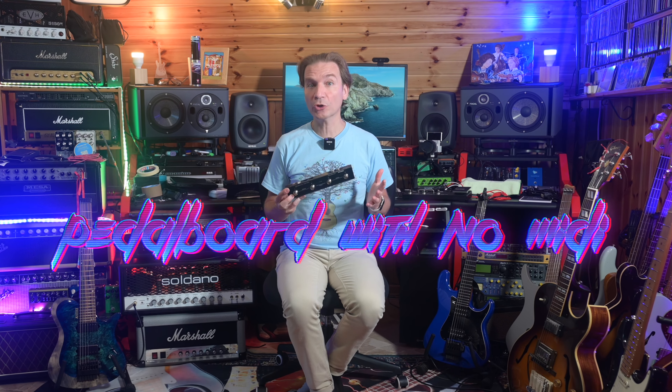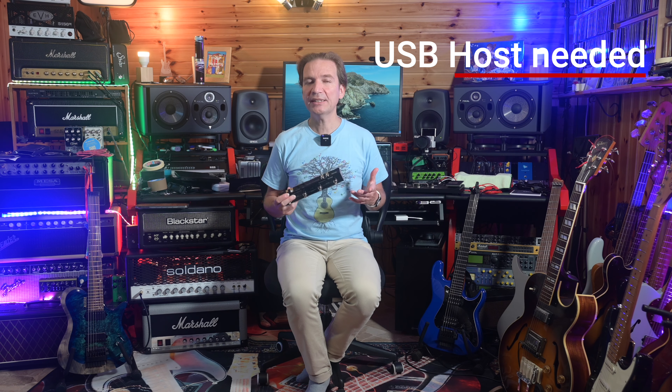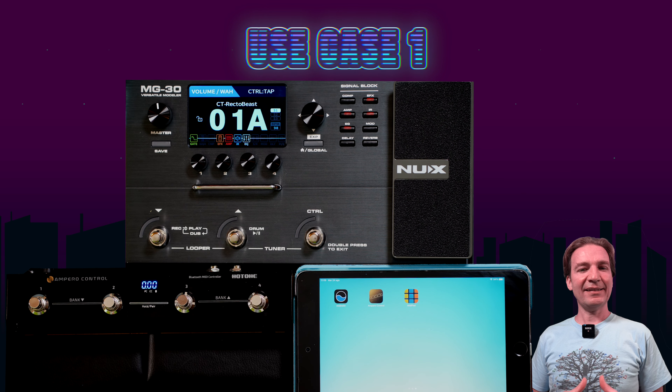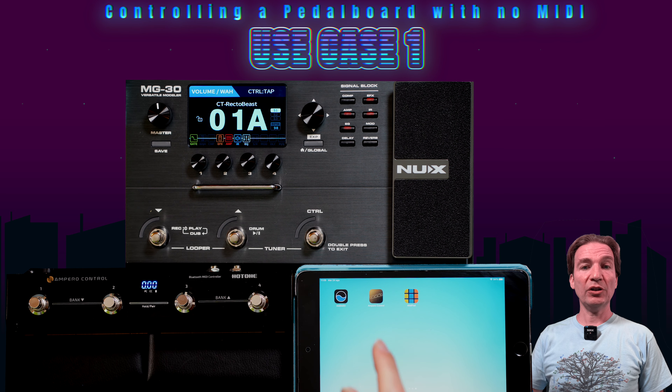In this video I'll go through the first use case, which is the most complex and most interesting one. I don't have the Ampero One here, so let's try connecting the Ampero Control to the new XMG30. As far as I understood, the Ampero Control cannot be connected directly to the receiving device via MIDI. To connect it to a device via USB we need a USB host, so in this test we're going to use an iPad Mini connected to the MG30 via USB using a Camera Connection Kit.